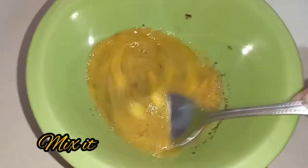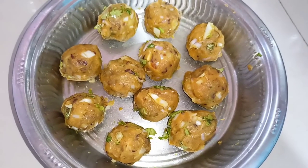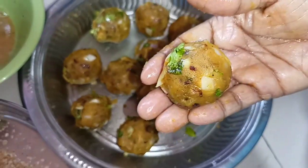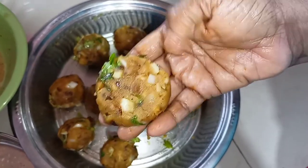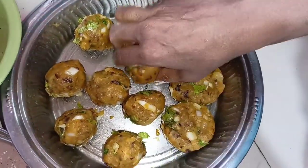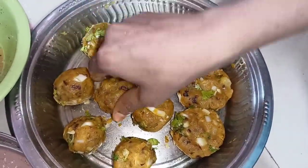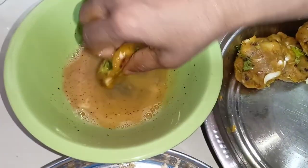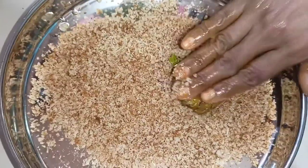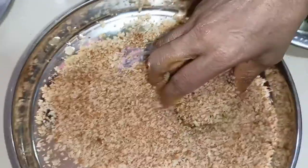Put the cutlet mixture on the plate with a half teaspoon. Press the cutlet into a round shape, then press it into a cutlet shape. Now for the final step, put the cutlet in breadcrumbs and coat all the cutlets.